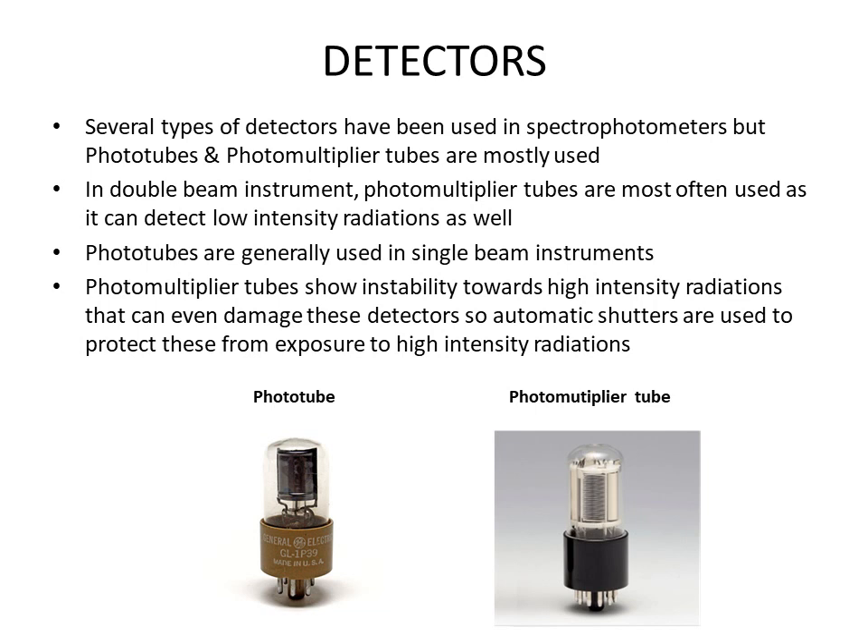There are several types of detectors, but spectrophotometers generally use only two: phototubes and photomultiplier tubes. In double beam instruments, photomultiplier tubes are most often used as they can detect even low intensity radiation. Phototubes are generally used in single beam instruments. A problem with photomultiplier tubes is their instability towards high intensity radiation, which can damage them. Automatic shutters are used in these detectors to protect them from exposure to high intensity radiations.